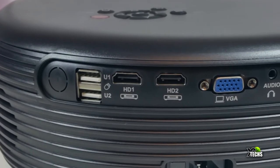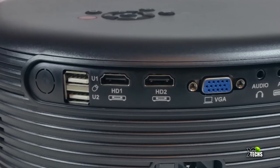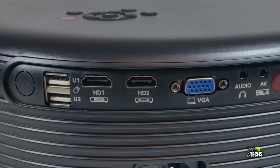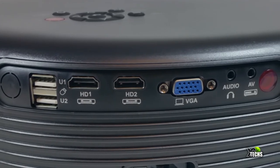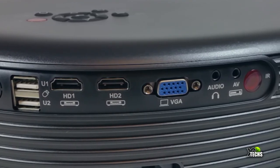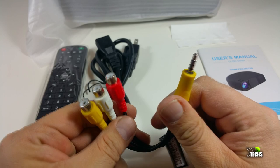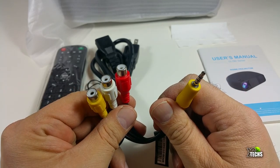At the back you'll find two USB 2.0 ports, then HDMI 1 and HDMI 2, plus a VGA connection so you can hook up an older computer. There's also an audio out so you can connect it to your stereo system, and an AV connection — that's where the included RCA adapter comes in so you can play VCRs through this projector.